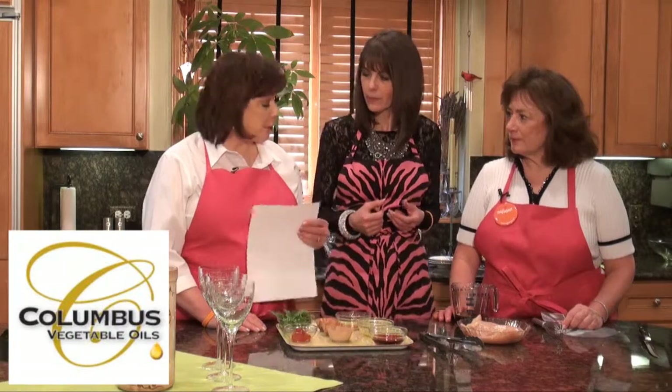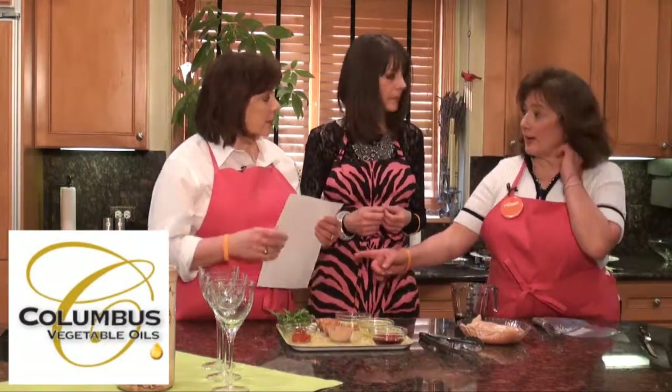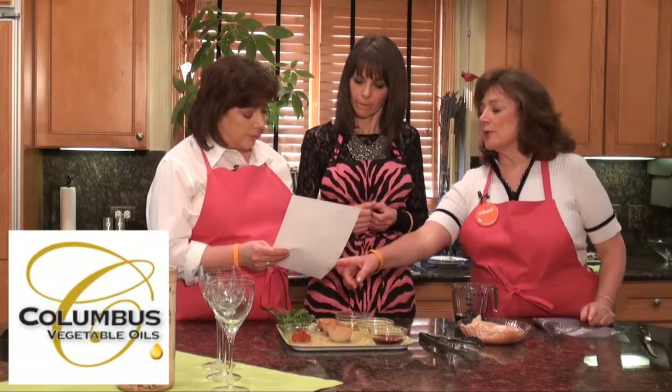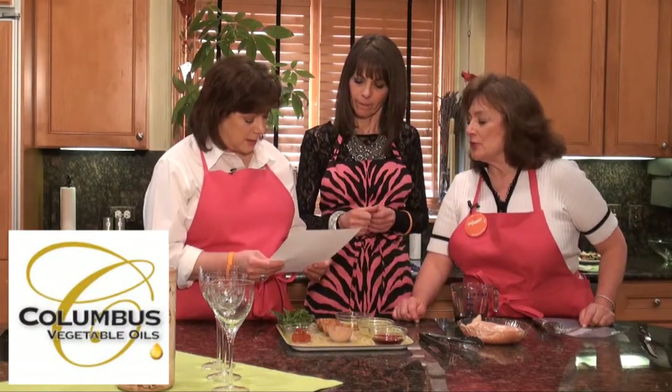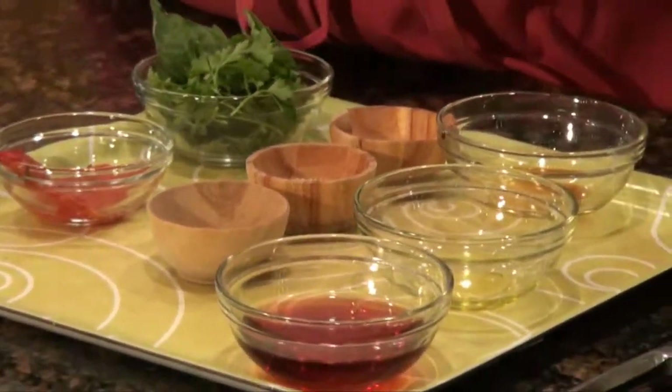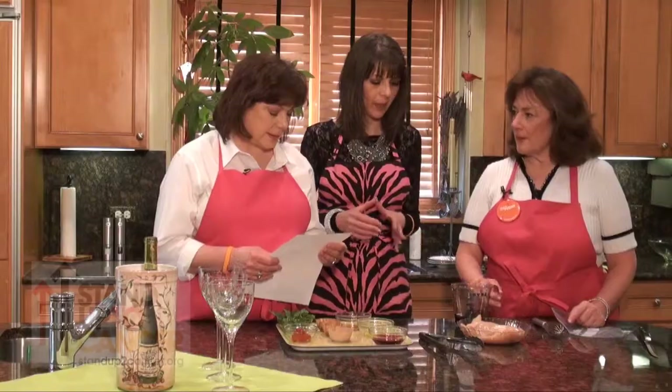The recipe calls for a quarter cup of olive oil, but we cut it down to try to make it a little bit healthier. On the website we do have a healthier version at the bottom where we say you only need to use two tablespoons. For what we did here, though, we did not reduce the red wine vinegar. I'm a big fan of red wine vinegar — I love the flavor of it. So I usually leave the full amount in: it's a quarter cup of red wine vinegar.